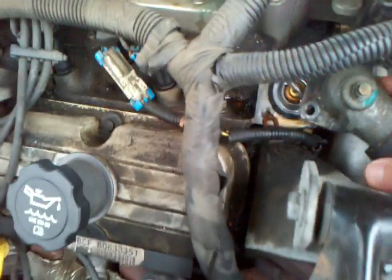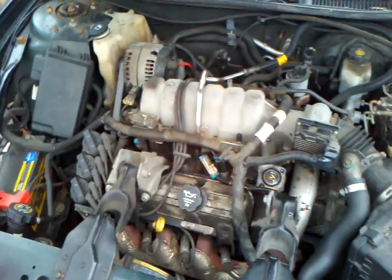And then you just bolt this cover back on. Very easy. And then of course you put the top back on. Thanks, guys. Enjoy.